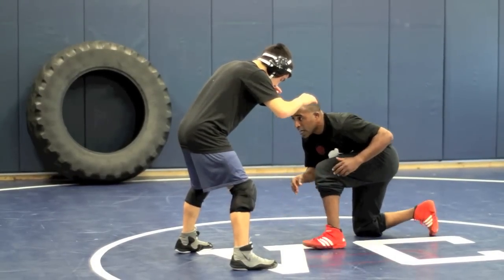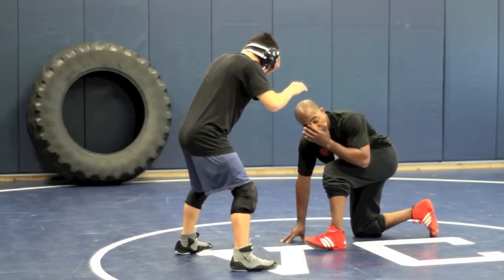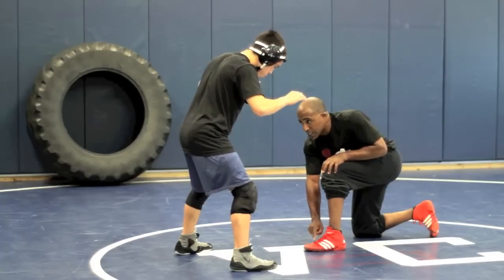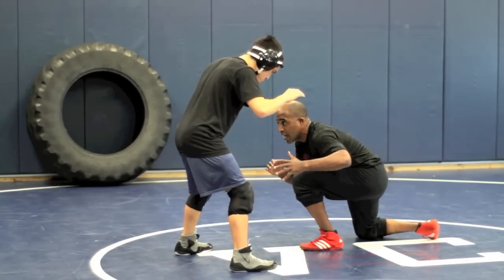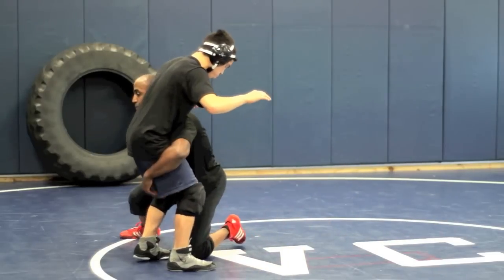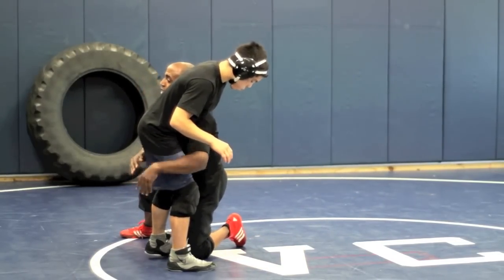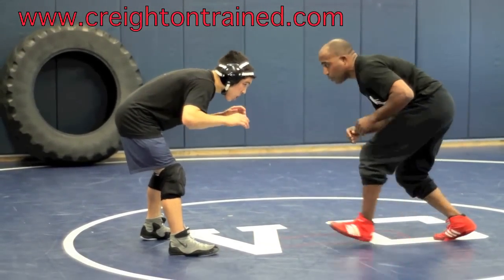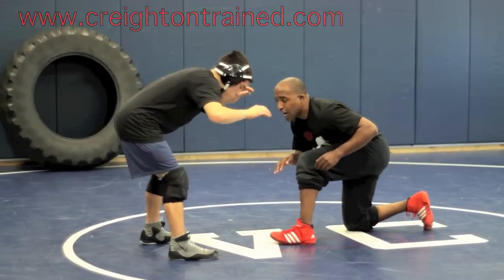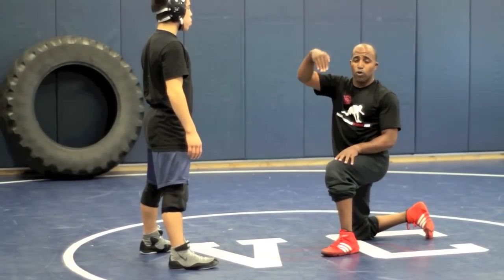My chest is right over my knee. When I go to penetrate, there's no step — this is what makes my shot different from other shots. My front foot does not move. My hands are going to extend, I'm going to punch with my hands, and I'm going to jump into position. Head up, back straight, I lock my hands, I get to my low single. I want to be down here, shooting straight. Same thing for my double leg — I'm actually going to be shooting up, like a plane taking off, as opposed to a plane landing.